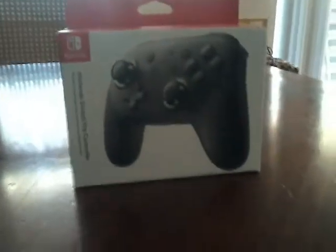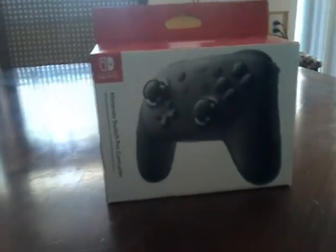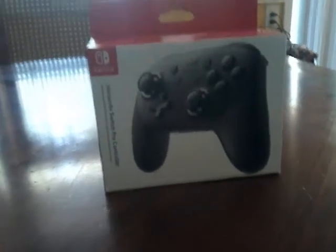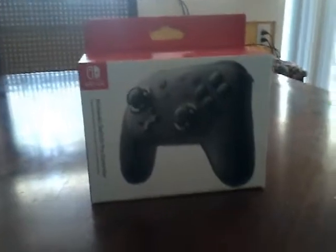Hey, what's up guys, Holier here. Today I'm gonna be doing a Nintendo Switch Pro Controller unboxing. We bought this at GameStop for 70 bucks, and I didn't like the price of it.